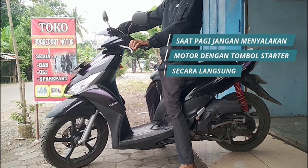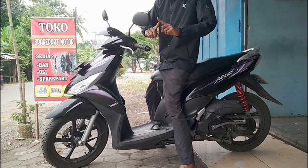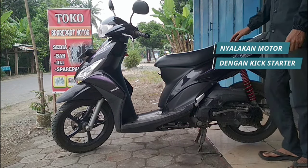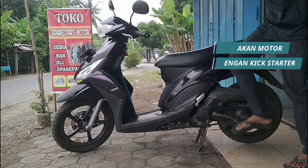First and foremost, avoid starting your motorbike using the starter button directly in the morning. Instead, use the kickstarter to start the motor. This simple step can prevent unnecessary strain on the battery and help it last longer.